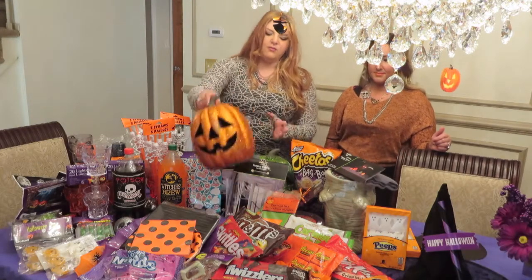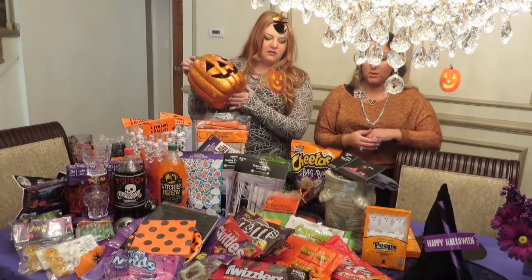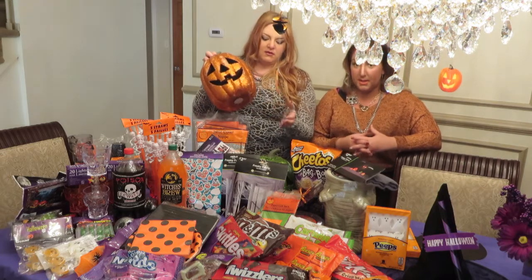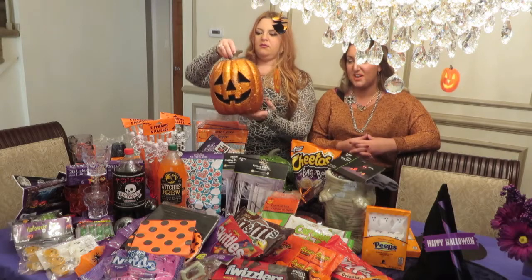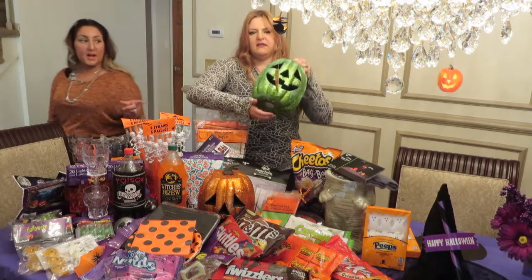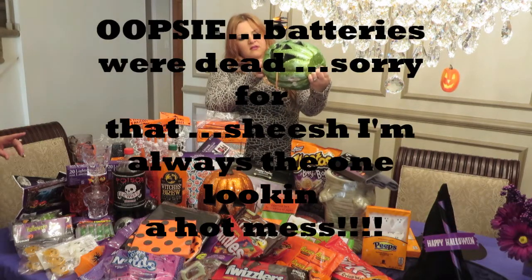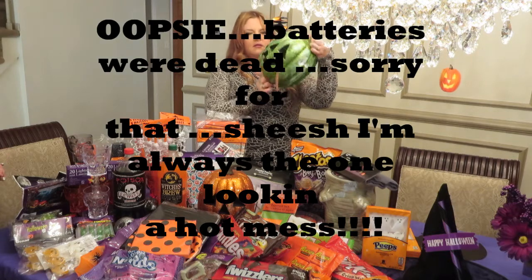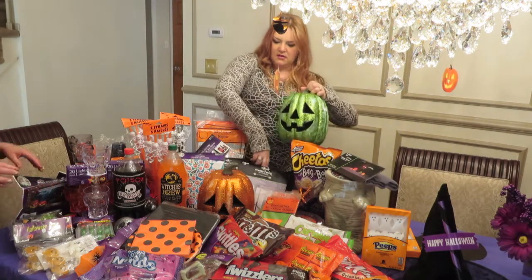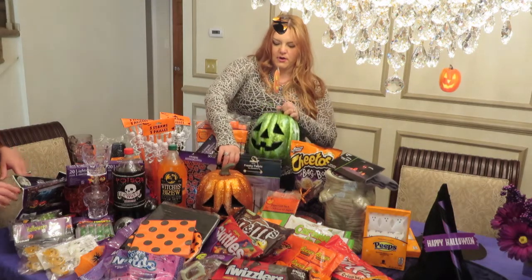These were our glitter pumpkins — we got these from Walmart last year and they do have them again this year. They even have pretty purple ones. These are a little beat up because we got a lot of use out of them. Here's the one in green, and they also light up — there's a switch on the inside. It lights up LED multi-color, which is really nice. I think these were around five dollars, and Walmart has them.